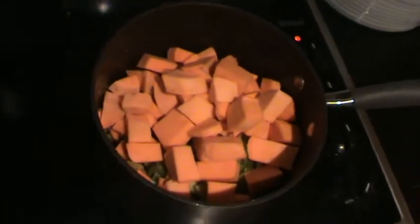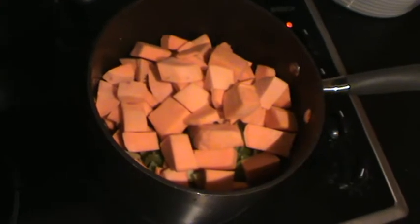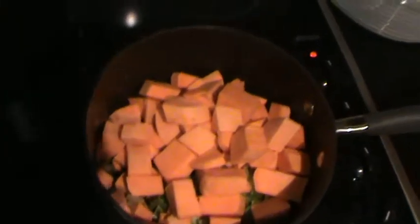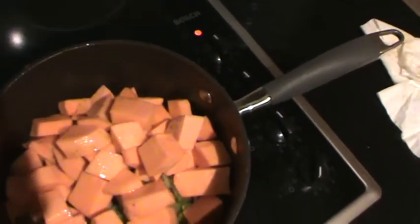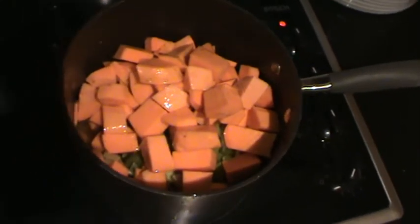I've dissolved a couple of stock cubes into one cup of boiling water — that's the chicken stock — and the stock goes into the pot. All this should be boiled for a total of 10 minutes, so now we'll do the boiling for 10 minutes.